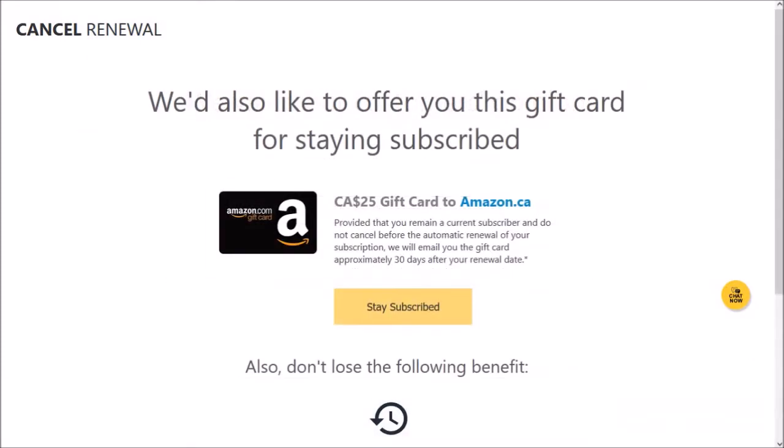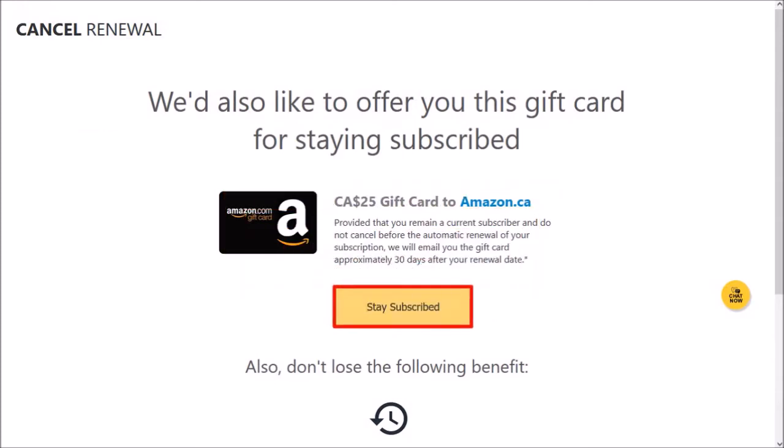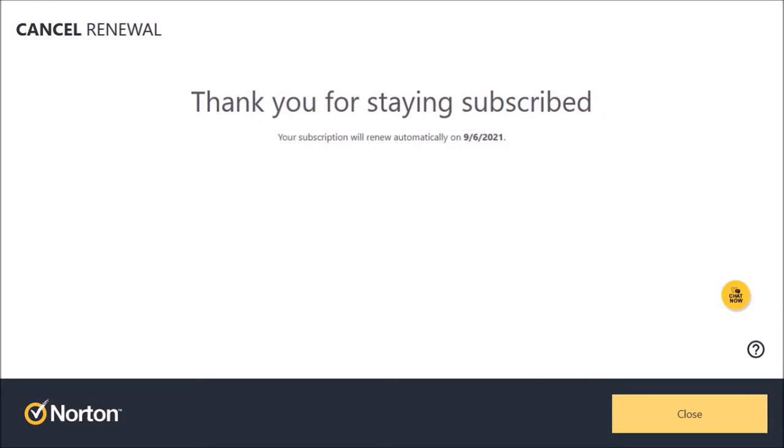You may see this offer for a $25 Amazon gift card to remain subscribed. If you want to remain subscribed, click on Stay Subscribed and you'll get a confirmation, and then once your automatic renewal goes through, you'll receive the Amazon gift card 30 days after the renewal.